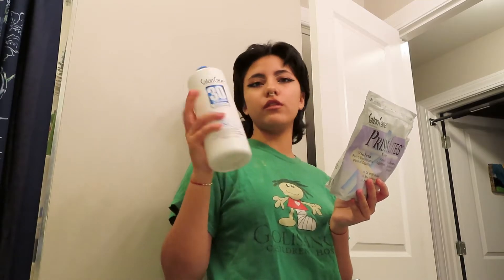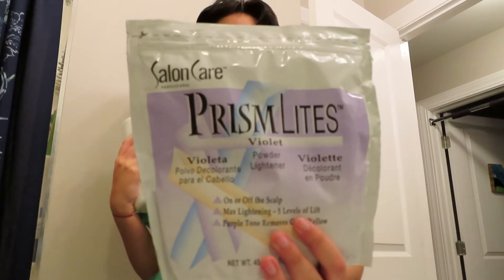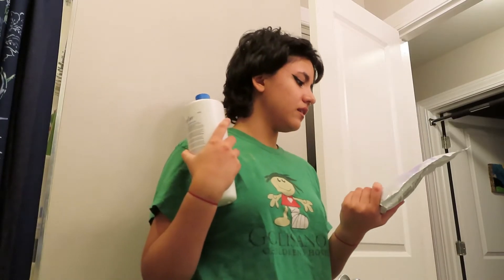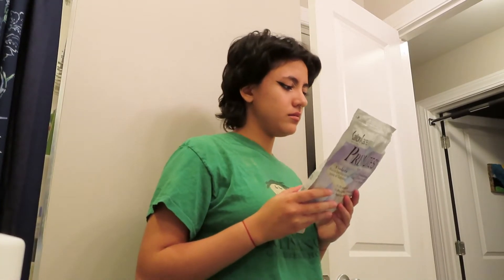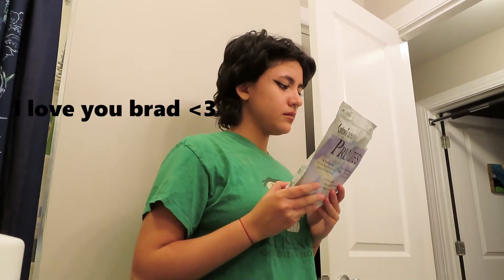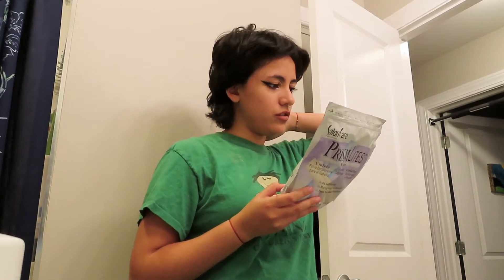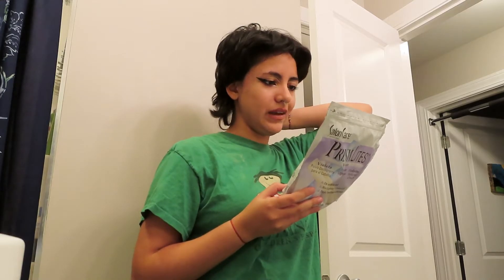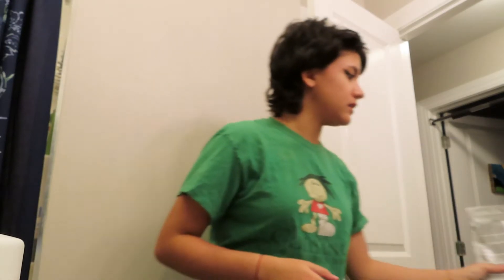I actually got the right developer — I was freaking out in Sally's but I got the right one. It's 30 volume. This is the Prison Lights violet bleach from Salon Care — it's supposed to cancel out yellow or brassy tones. The instructions say one scoop of powder to two scoops of developer in a non-metallic bowl.